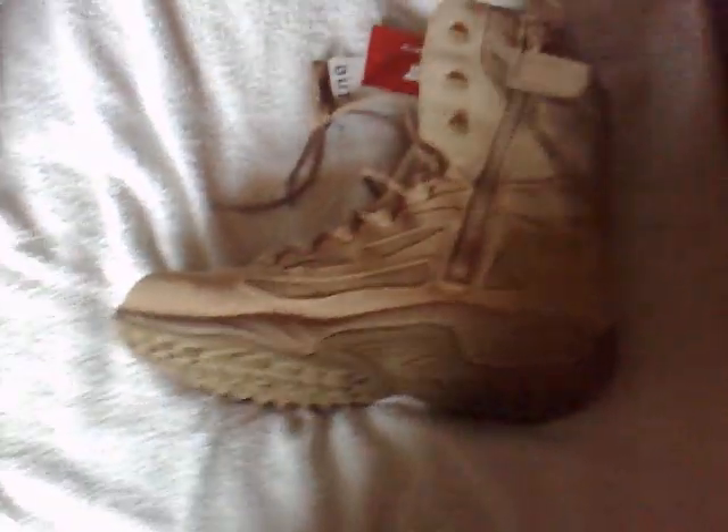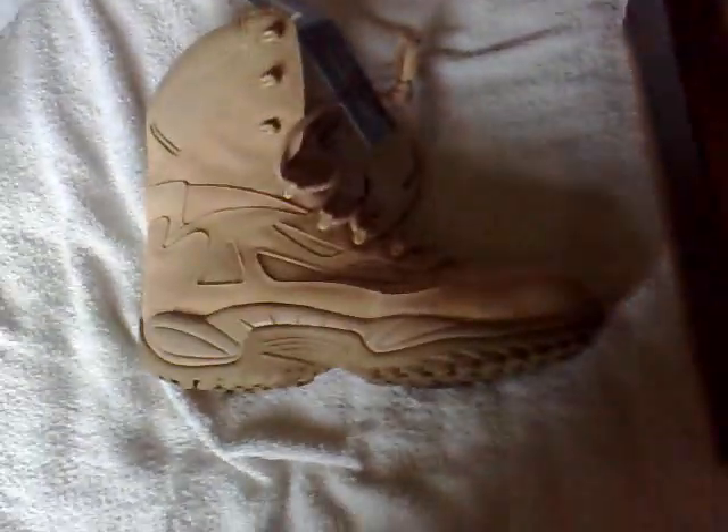Anyway guys, these are my new boots — much love and peace. Remember, links in the description to the website I got these from and the actual boots page. I'll also put the Smith & Wesson tracks I've been playing — 'Stand Strong' and 'Recognize' — so you can check those out. Much love and peace.